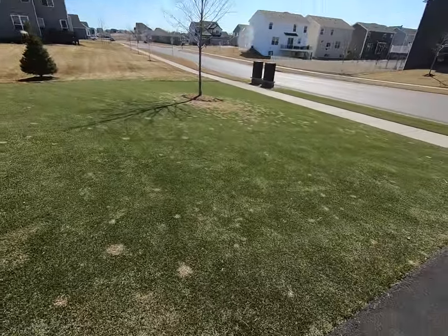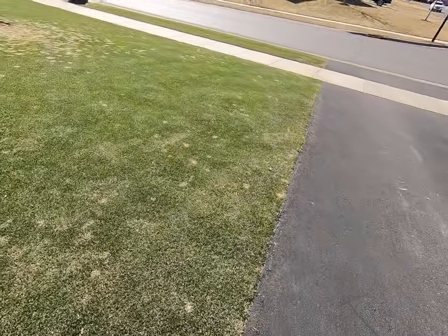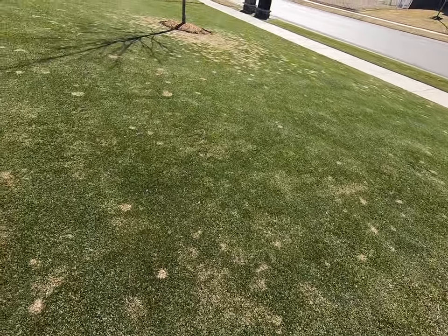Hi guys, hope everyone's doing well, staying safe. I want to do a quick video here. Today is March 30th. I just want to do a quick video based off the fact that it is March 30th and I got my first mowing today.